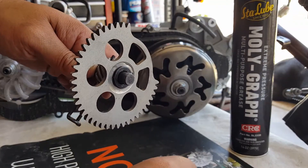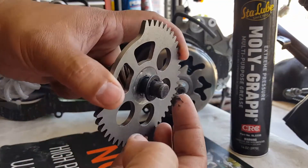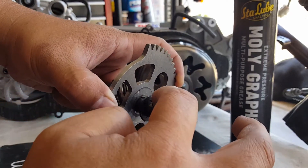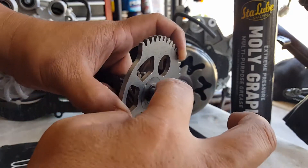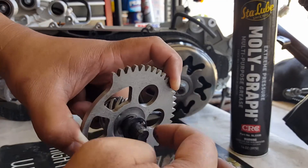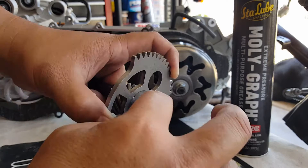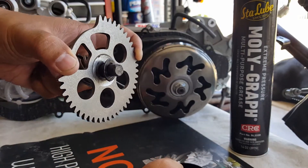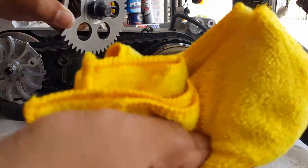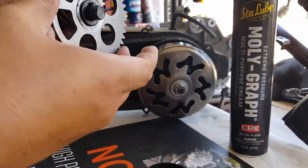Apply a little bit of grease and it'll spread itself. It'll ricochet and start coming into this area as well. Scrape off any excessive grease and keep it from getting on everything else you're going to be touching.